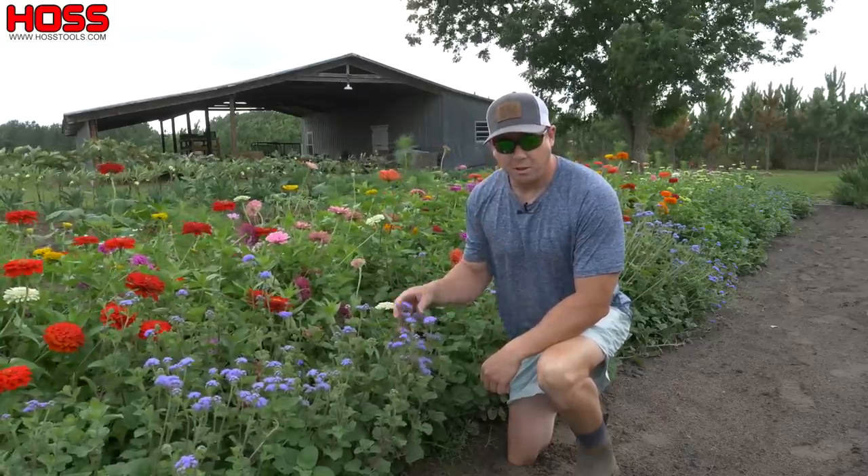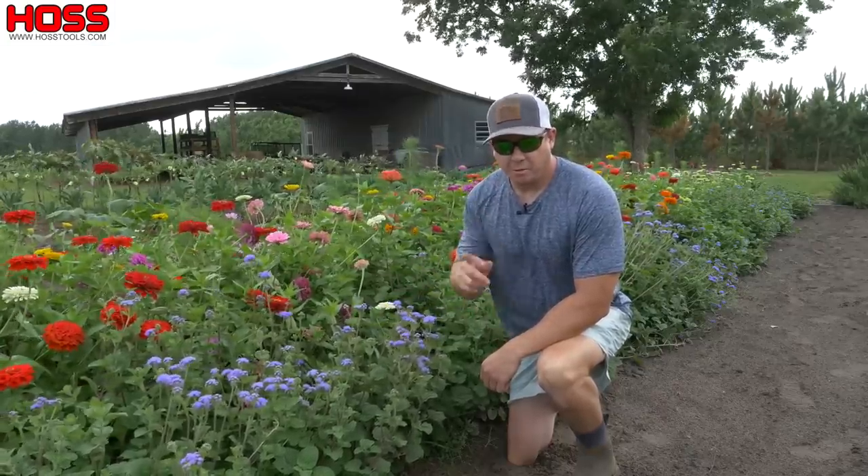Man, do I have some pretty looking flowers growing in the vegetable garden this year, and I want to tell you all about them.